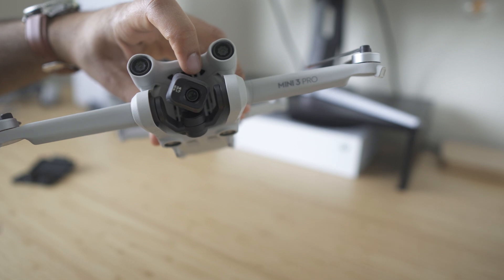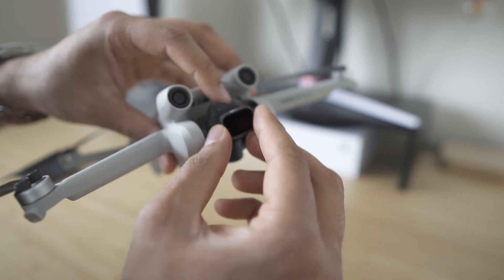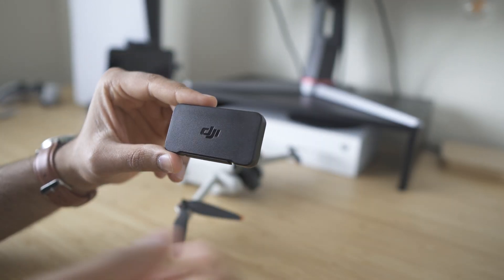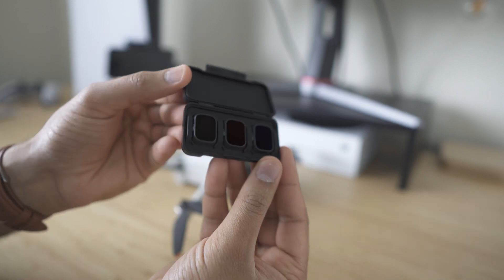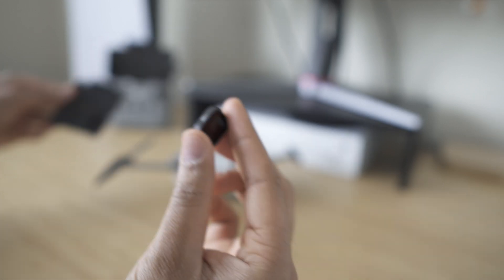Another neat feature that DJI did this year is they improved the ND filters and how to remove and replace them on the sensor itself. Removing them and putting them on has never been easier, and they're much more secure than last year. Last year they clipped on to the sensor; this year they actually fit tight. If you get the pro bundle with the extra batteries it does come with the ND filter. If you like shooting in full manual mode with a fixed frame rate and manual ISO, ND filters are a must for that cinematic shot.